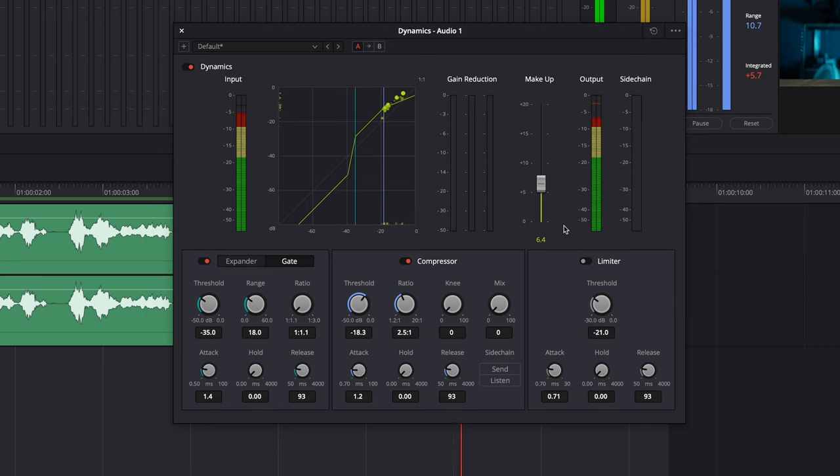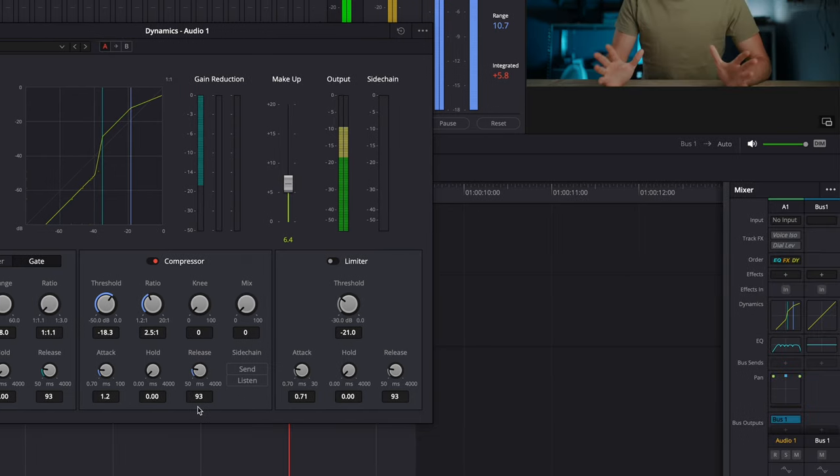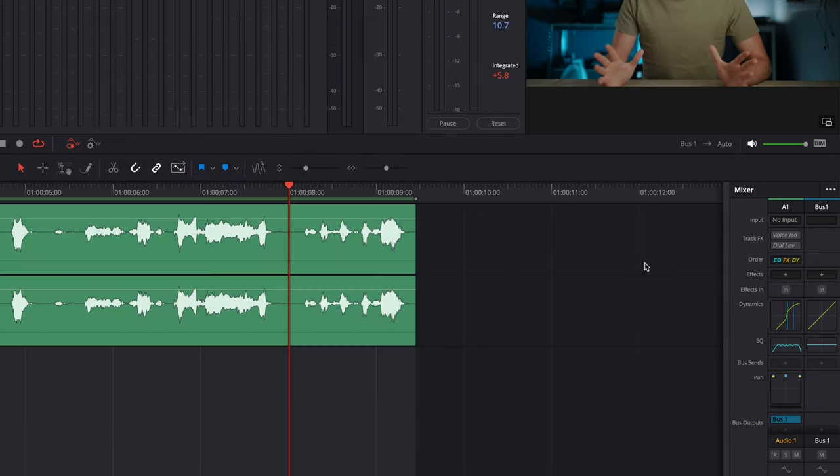A few effects I usually add. First, the de-esser, to calm down sharp and loud S and shh sounds. Hit the plus, then Restoration, Fairlight, De-esser. I usually leave it on Male S, but it depends on what your voice sounds like, so you can play around with it — make it a little bit stronger, less strong — you have to find out what gets you the best result.